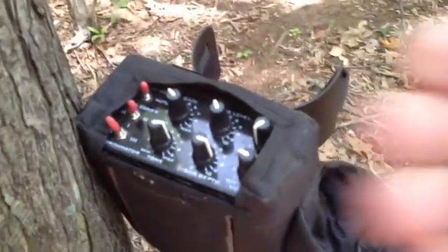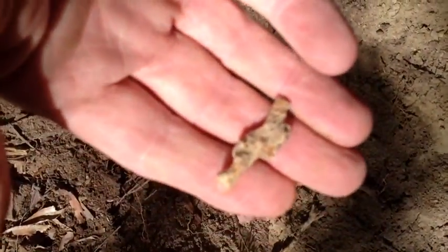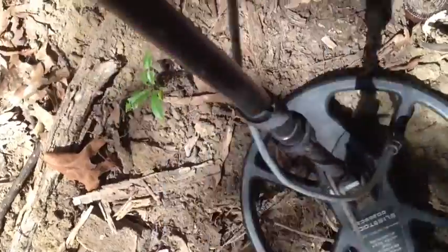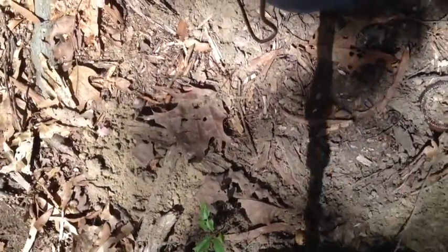I just got this piece of melted brass a couple inches deep — it's got a good signal. I dug up a nail but I'm getting a good signal about six inches down and I'm still picking it up about eight or ten inches off.